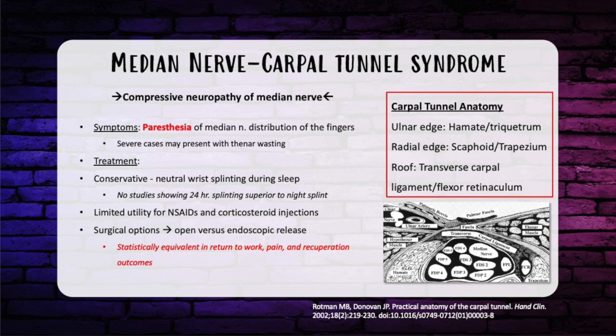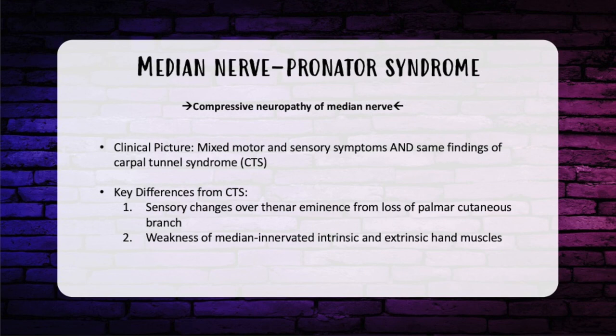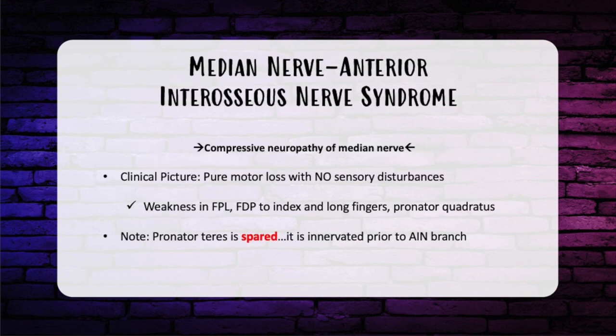There are two more median nerve syndromes to know. Pronator syndrome: the median nerve gets compressed through the two heads of the pronator teres. Key differentiator from carpal tunnel syndrome is mixed sensory and motor deficits distally, plus sensory changes over the thenar eminence and palm — because the compression is proximal to the palmar cutaneous branch. You'll see weakness in median-innervated intrinsic and extrinsic hand muscles. The second is anterior interosseous syndrome, or AIN syndrome. Because the AIN is a pure motor nerve, this presents as a pure motor picture with no sensory disturbances. You'll have weakness of the deep forearm muscles: FPL, FDP of the index and long finger, and pronator quadratus. The pronator teres is spared, as it was innervated proximal to the AIN branch.